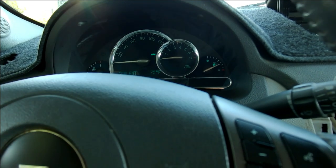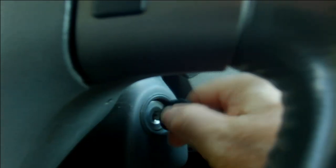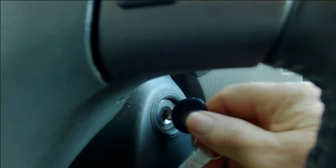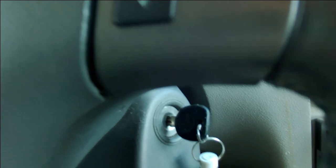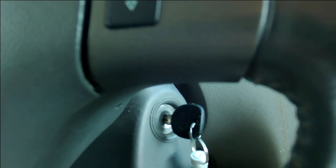You've turned your key off but you can't pull it out of the ignition. If this happens to you when you turn your car off and you can't pull the key out of the ignition, here's what you need to do.